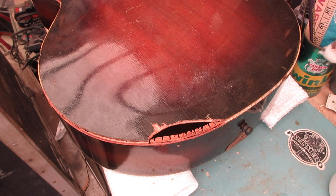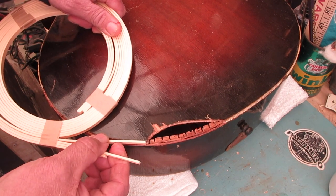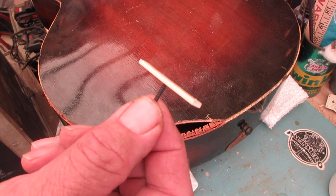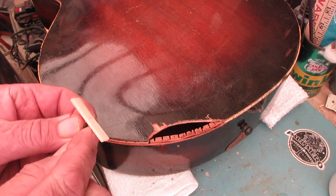I want you to think about what we're ultimately trying to do here. We are trying to replace the binding here — all of this is a precursor to the binding job. I've got binding in a roll; it's a certain size and it fits right there. So while we're making these repairs, we want to make sure everything is in place for the binding.